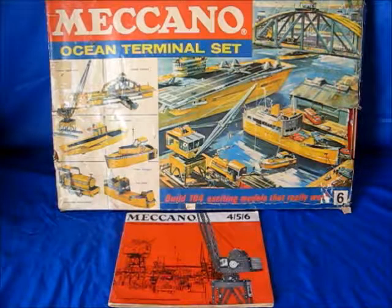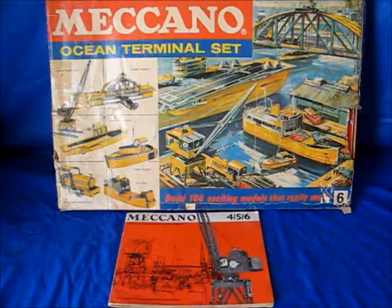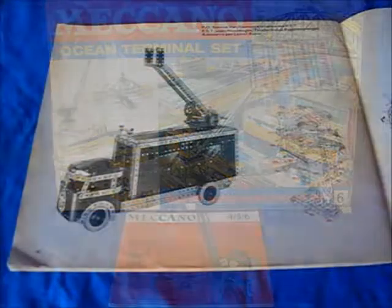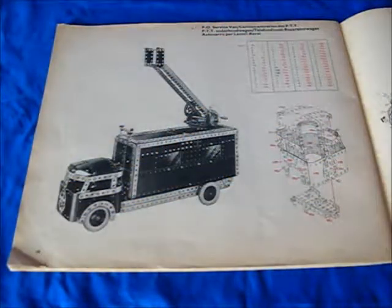My next model is from the Meccano Ocean Terminal set, number set 6. The cool color scheme in this period from 1960s to 68 is yellow, silver and black parts. You can build 104 models, and this is what I'm going to build — a P.O. Box service van, model 6.11.